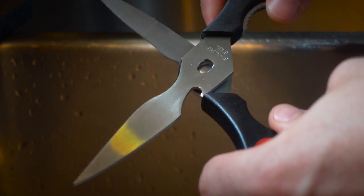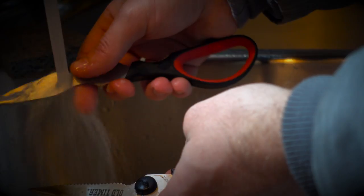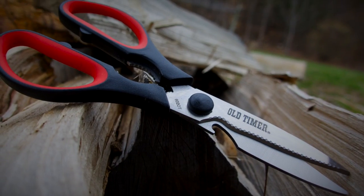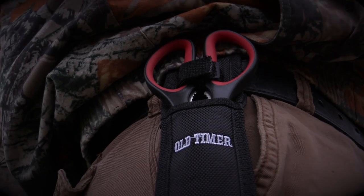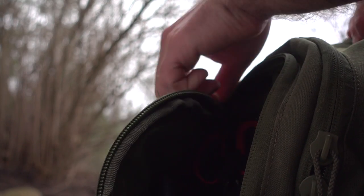Open the shear beyond the pivot point to quickly disassemble the 602 OT for sharpening or cleaning. The 602 OT arrives seriously sharp in a durable black woven fabric sheath and can be carried either on the belt or simply tossed in a pack when not in use.